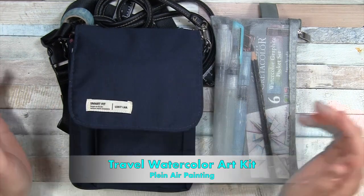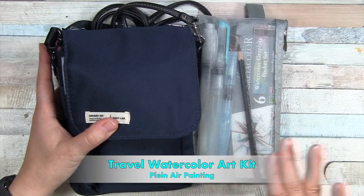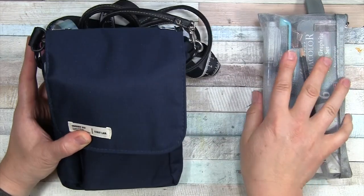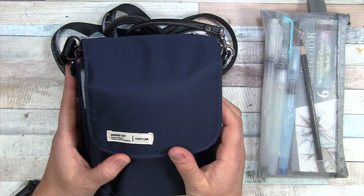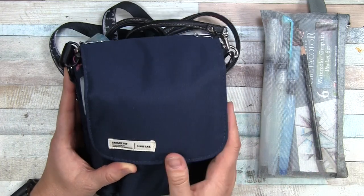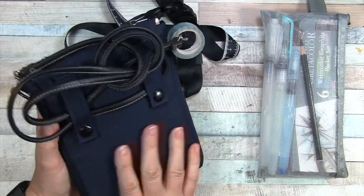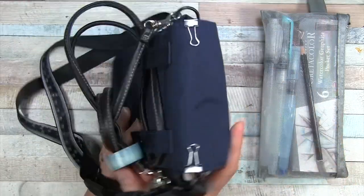Hello everyone! Today I have my watercolor travel on-the-go planner set up to share. I'm going to set this aside — those are extras. We'll start with the bag. It's a Lee Hit Lab Smart Fit bag, for various work occasions it says on the label. It is navy and I'm not sure what the material is, but it has a velcro closure.